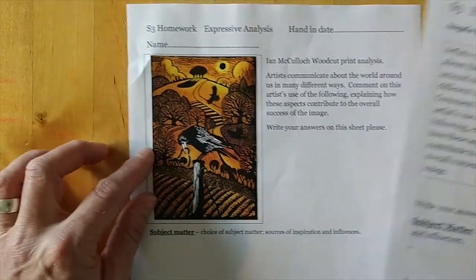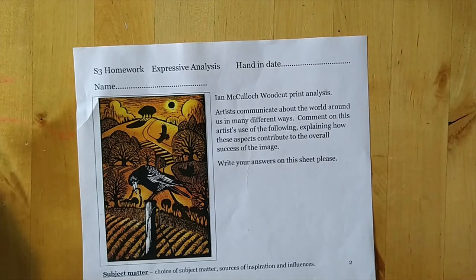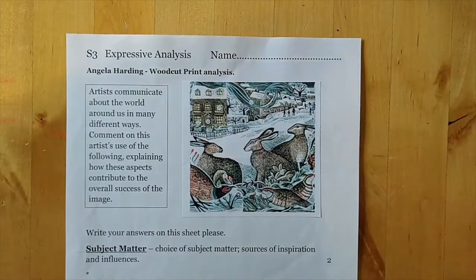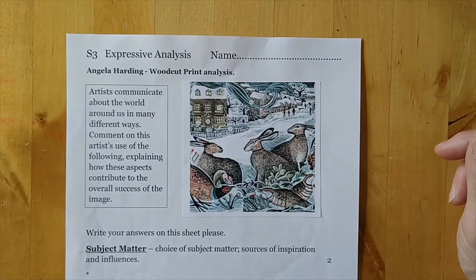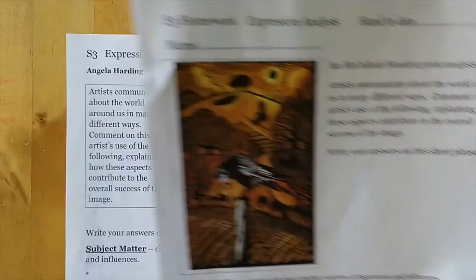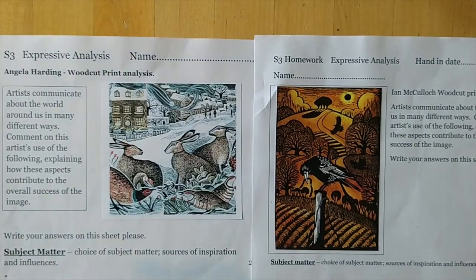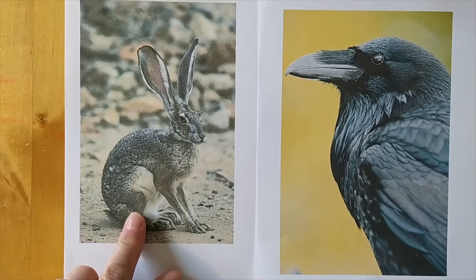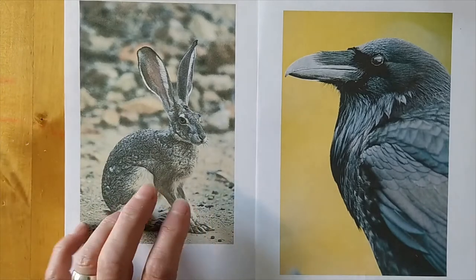This is an artist called Ian McCulloch — he's a fantastic woodcut printer, and we'll be doing something very similar to that. And there's this lady here called Angela Harding; she sells a lot of cards and prints, and there are some in the castle gallery just now. That's why we've chosen these two particular animals, because these artists concentrate on them.